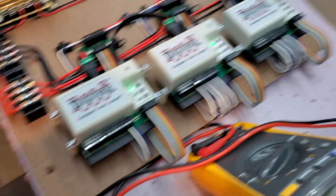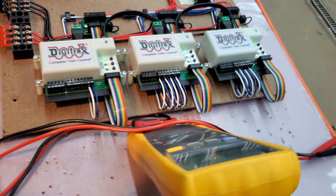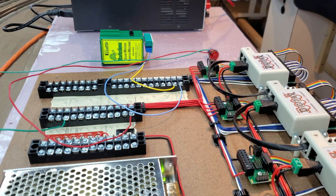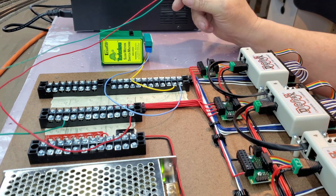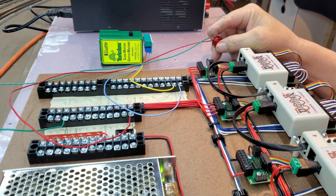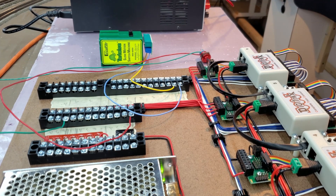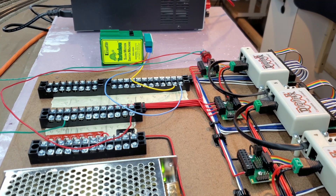All the DS74s are all on — got the green lights. Now I'm going to do a little bit of function testing before I mount the panel. Everything powered up; got some temporary switches and temporary power wires to the tortoise machine. I'll go and check it all, make sure everything is working, and once that's done I can mount the panel underneath the benchwork.